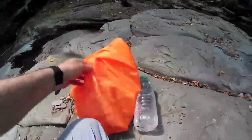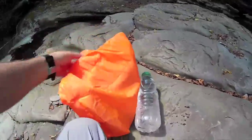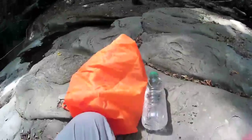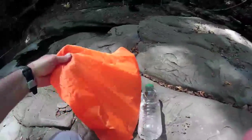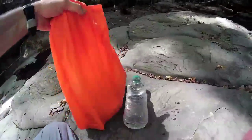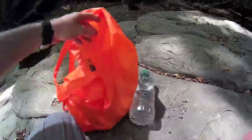First of all, there's a bag — it's a nylon bag, it's really thin, it's like silk. It's almost the same kind of material used to make parachutes. It's really lightweight and very resistant.